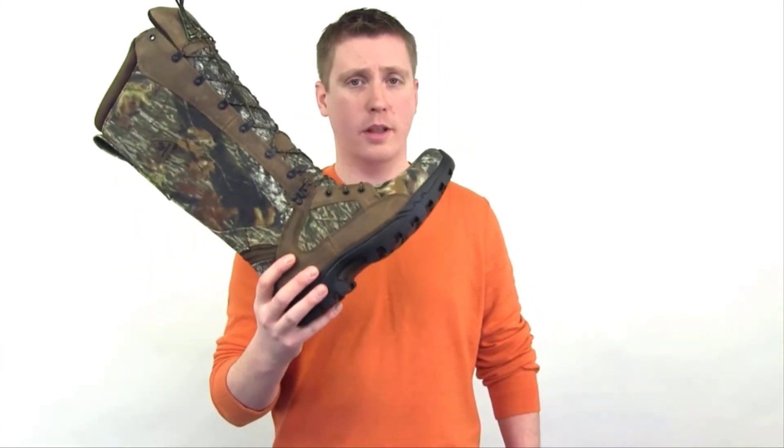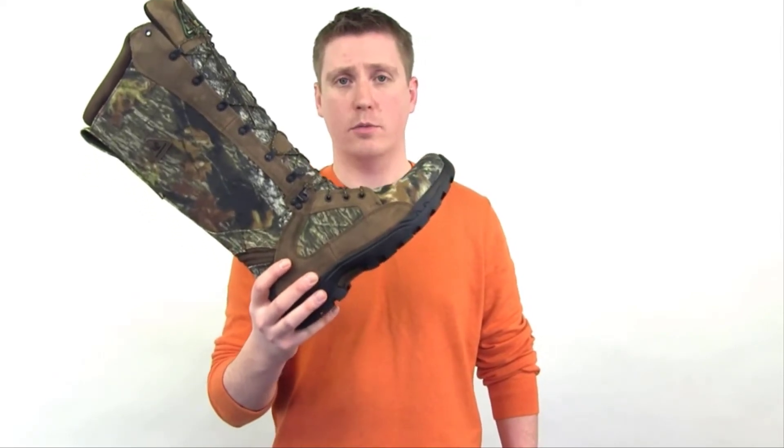If you're looking for a tough, durable, lightweight, fully tested snake boot, check out the Rocky Pro-Lite.